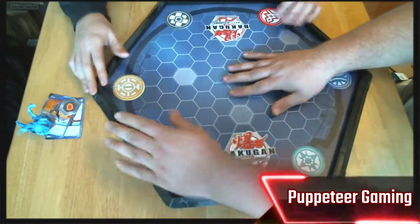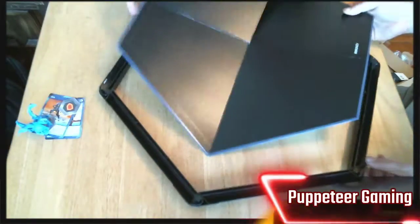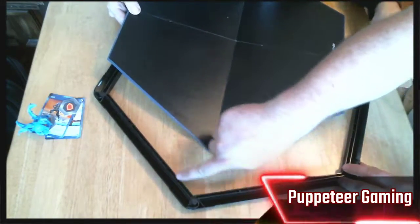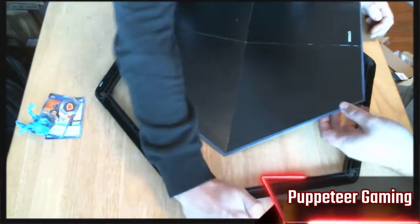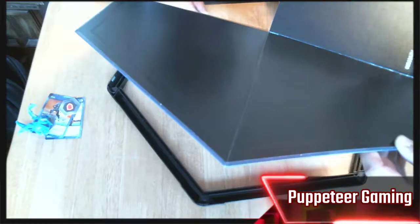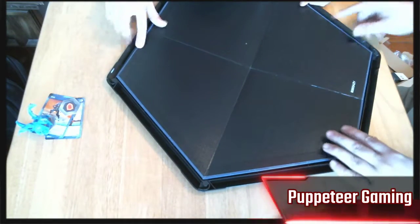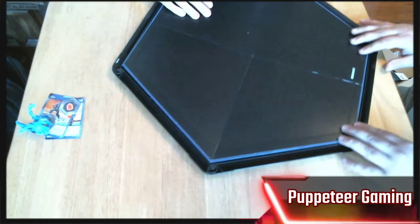Flipping it upside down to take a look — you can see it does have a bit of a track that runs along the bottom, and the board basically smashes into all the corners where we lock them in and gets nice and flush. The board just lays right into all of those little grooves.